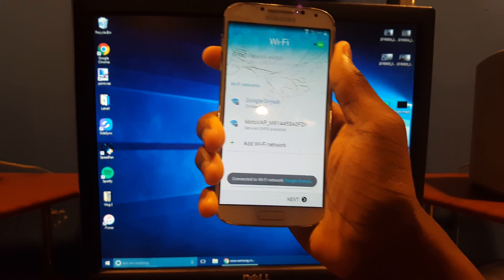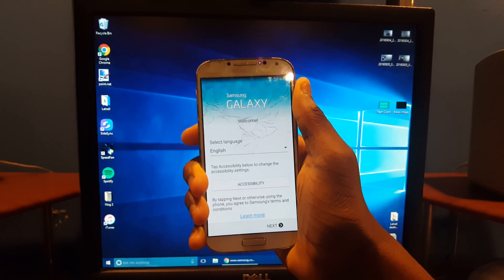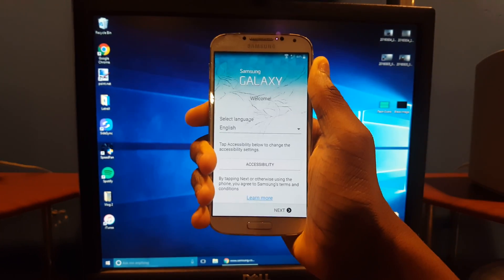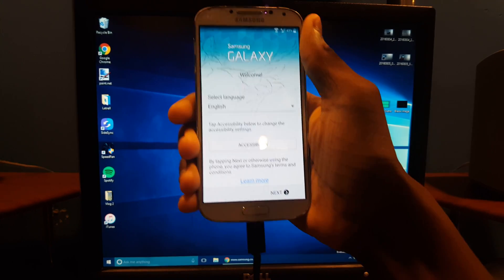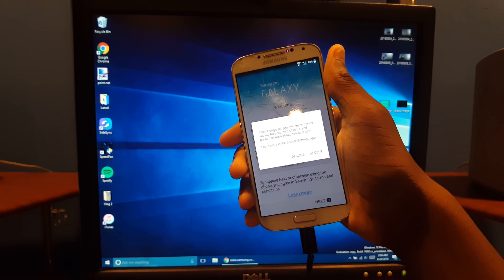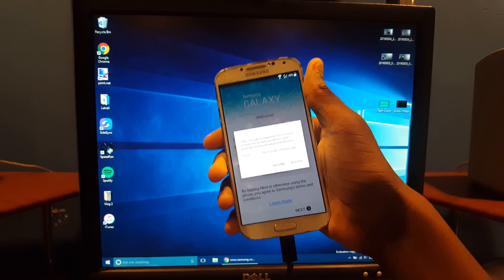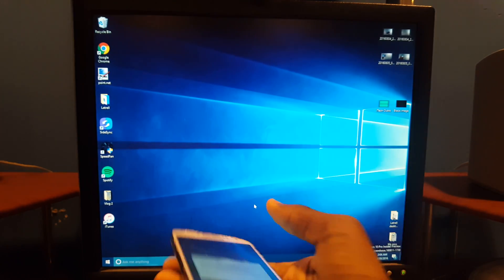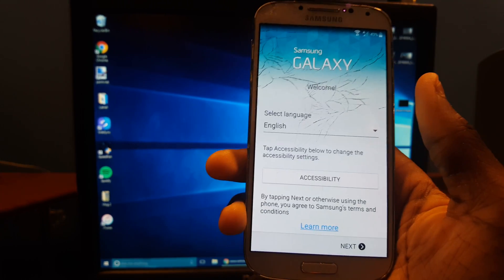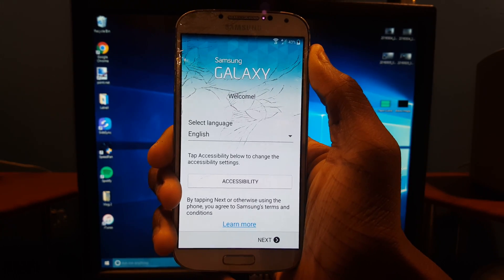After that you're going to need your computer for this part. Make sure SideSync is running in the background like we did earlier. Hit Back, and now you need to plug your phone into the computer. Make sure you have the drivers installed — I'll leave a link in the description. Hit Accept if that prompt shows, and wait for it to pop up.